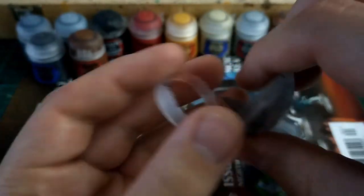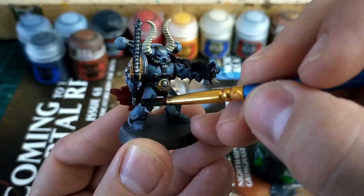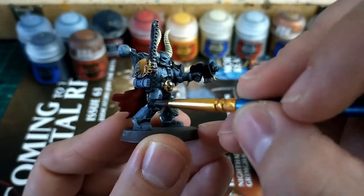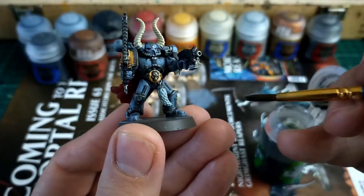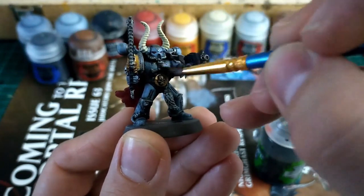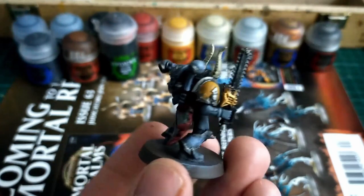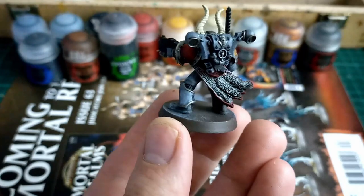Now it's time for the wash. Unlike a lot of tutorials where you might just splash the wash all over, what we're going for is a controlled application — putting it where we want it: in the creases, crevices, and along any seams and joins. The exception is the wolf talisman areas where we do want the wash to go straight into all the individual fluffy bits. If I just slapped Nuln Oil over the whole thing or Agrax Earthshade, it would darken the gray too much — we want that Fenrisian Gray to stand out.